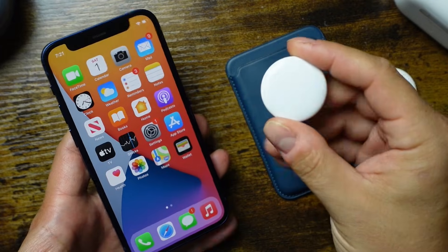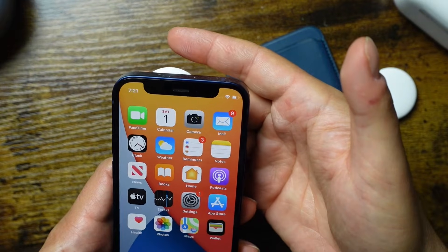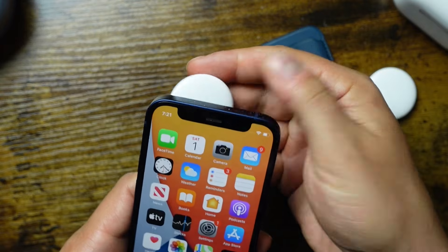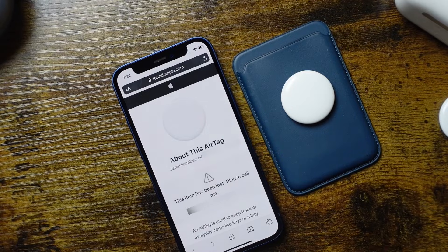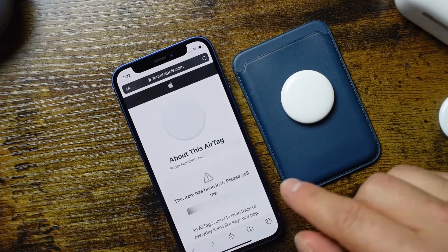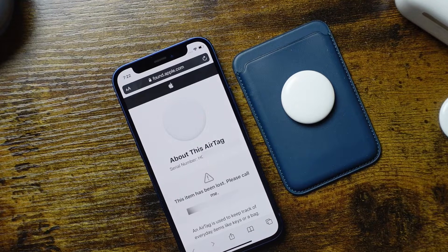If the AirTag is found by someone, they take the AirTag and place it near the NFC area of their phone — on iPhones usually the top, plastic side up. A little web page opens up and it says this item has been lost, please call me, with your phone number right there. They can tap the number and call you. That's the process you'd go through in lost mode.